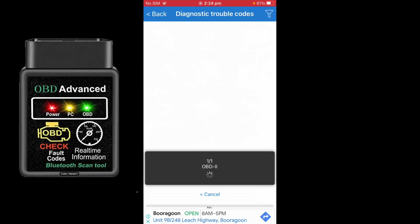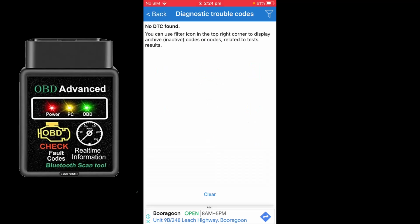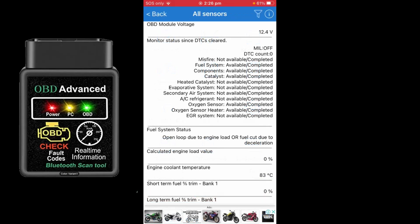Now that I've been for a drive, let's try the diagnostic trouble code scan. I'll select OBD2 and read to see if it picks up any trouble codes. It quickly scrolled and determined there are no diagnostic trouble codes present. If you do have trouble codes, there's a clear prompt at the bottom of the screen. So if you've got check engine lights, an airbag warning light, or some other code popping up, you can clear those codes.